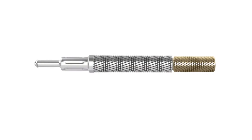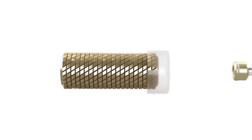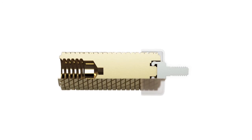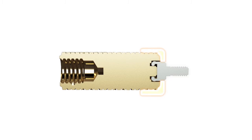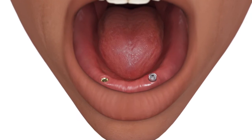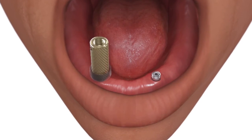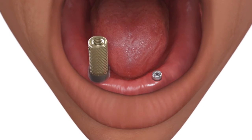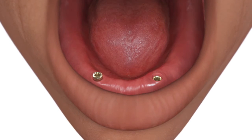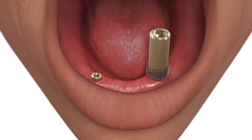Remove the hand driver from the locator core tool. Attach the locator abutment to the hand driver using the locator abutment holder. Place the locator abutment onto the implant body and hand tighten. Place each locator abutment immediately after removing the healing abutment to prevent soft tissue from collapsing over the implant.